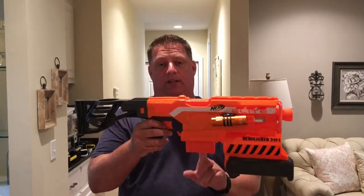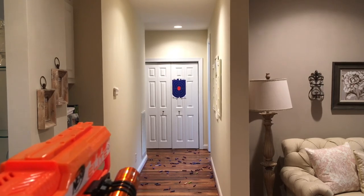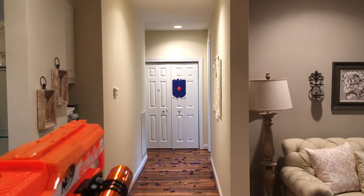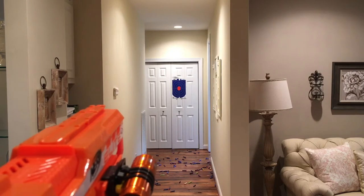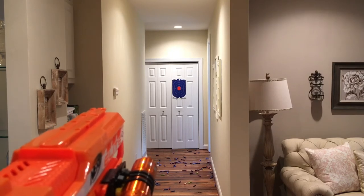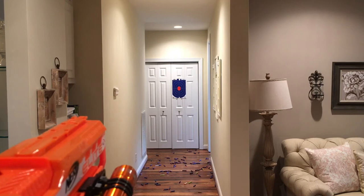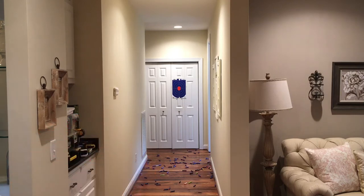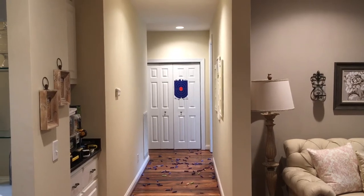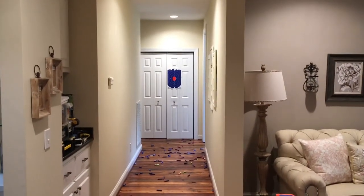Let's move on to the Demolisher — I do have elite darts in here first just to show you what those perform like before we get to the Raytheon darts. Let's do a little multi-fire to see how they perform once the flywheels aren't fully revved. You definitely got to let these run up — some of them didn't even make it. A couple only went maybe five to ten feet if that.